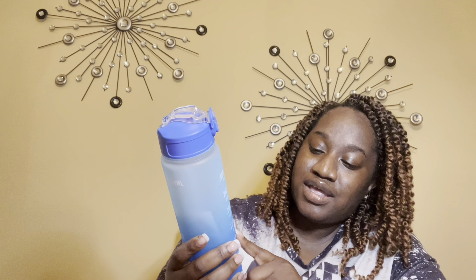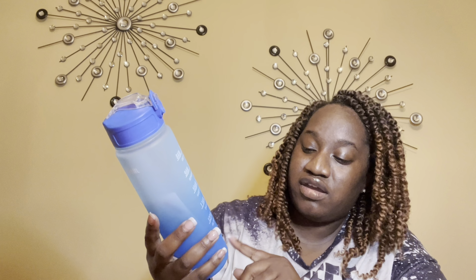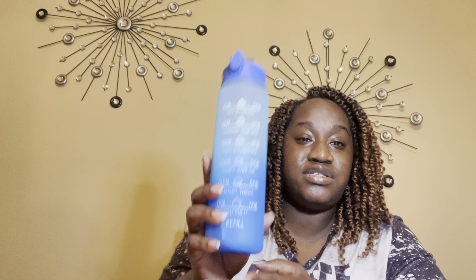I was not given a healthy budget to spend, but I found items I could use. Oh, I love this — look how pretty that color is. That ombre is so pretty. So this is an inspirational water bottle.